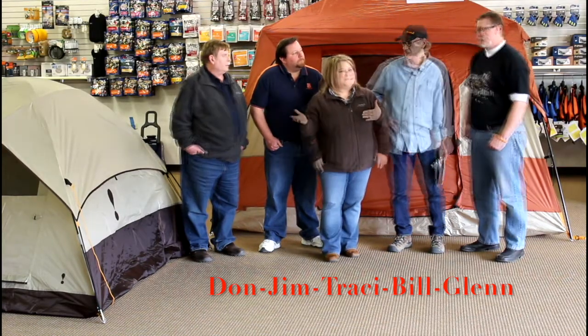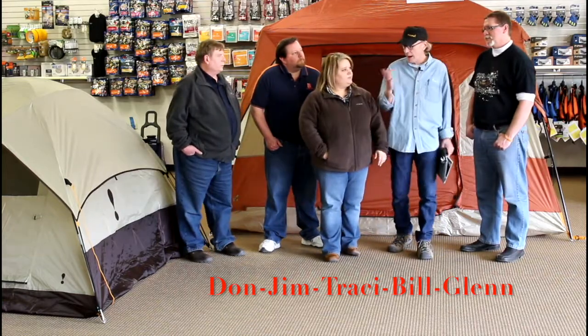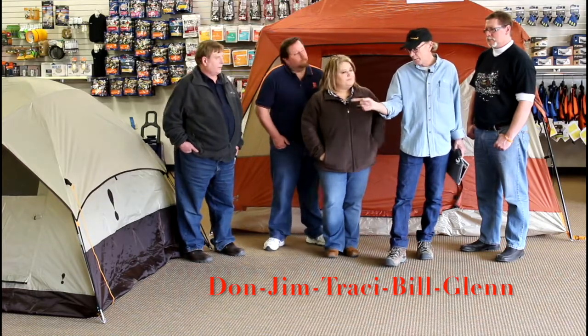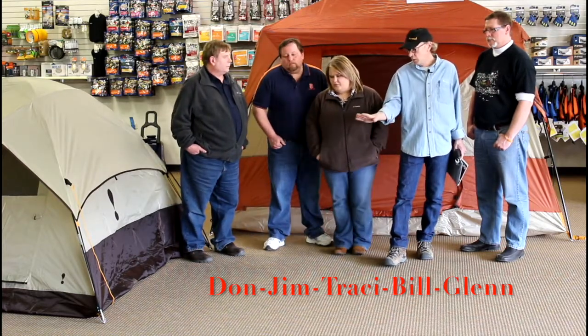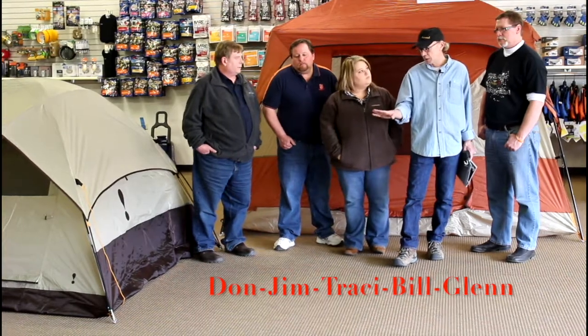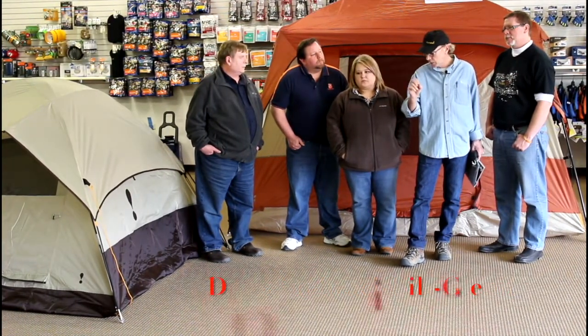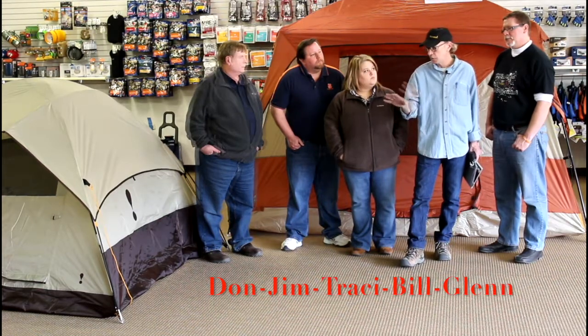Bill, tell us some of the tips you've got for how to maintain a tent. We're going to start right from the bottom of the tent. Any camping tent with a nylon floor — you want to protect that fabric from abrasion. In an earlier segment we talked about site selection and avoiding sharp rocks, tree roots, any of that sort of stuff when possible.